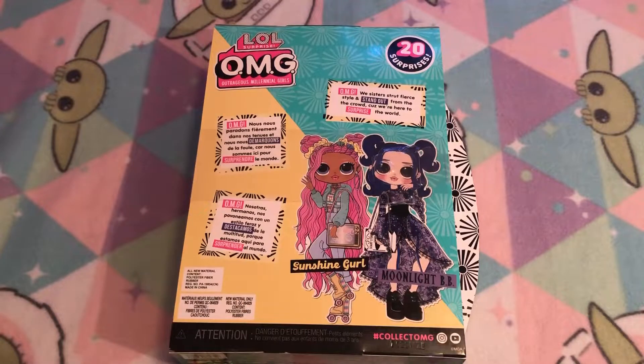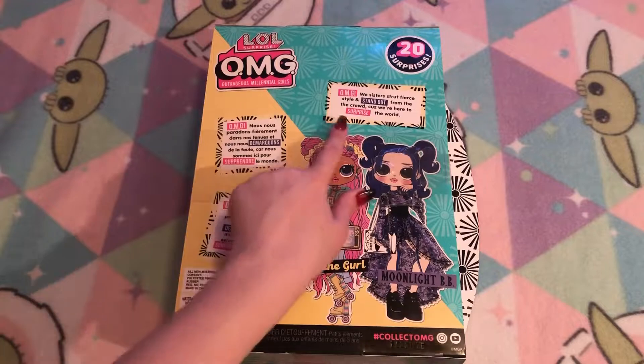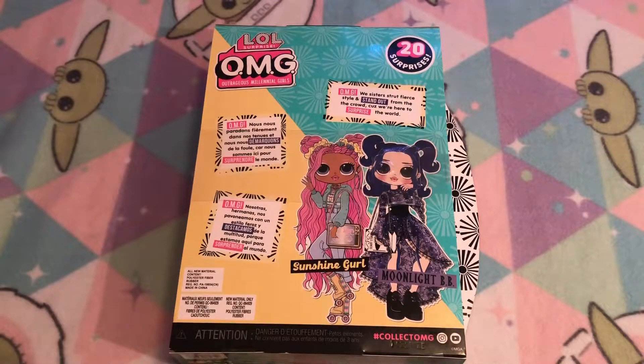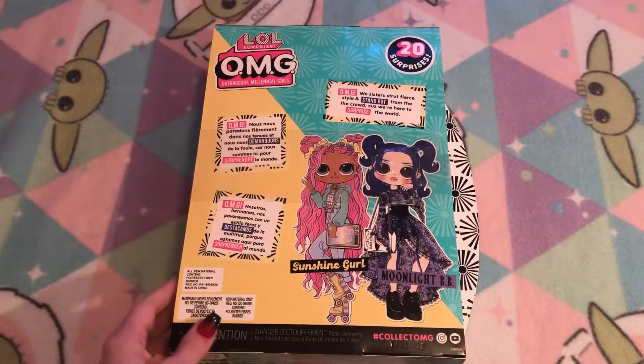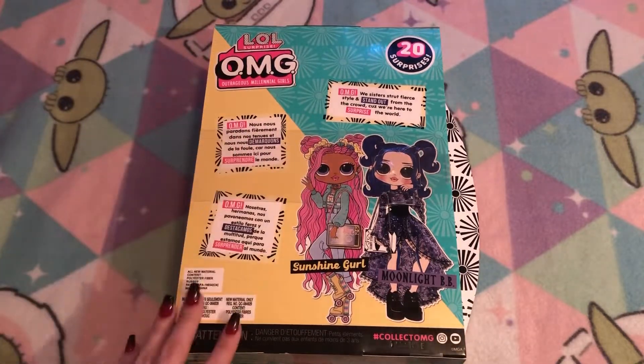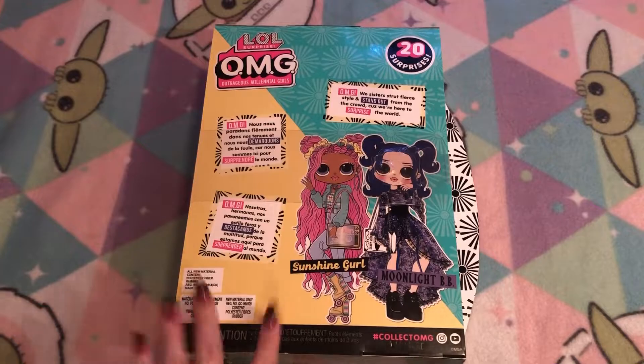Here is the back of the box — we have Sunshine Girl as well as Moonlight BB. I called her Midnight BB but close enough. It says 'OMG we sisters strut fierce style and stand out from the crowd because we're here to surprise the world.' Over here we have all of the warning signs and everything. There are more of the sunshine designs on the back of the box. I just love her colors — they're so cute.